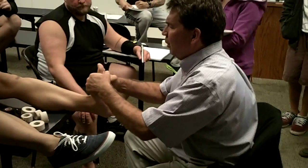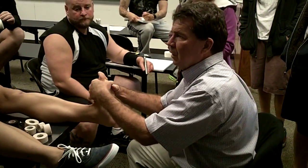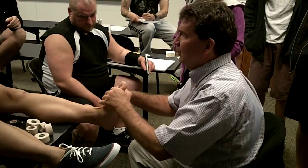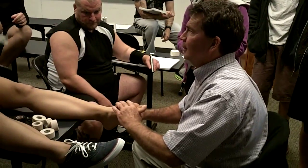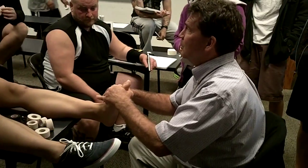So if I bring her up all the way to here, I've taken out all the stretch, all the motion. So I'm going to bring her up just until I feel the tissue engage. Just right there. Can you feel it? So that's the position.